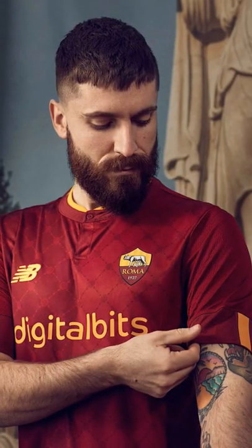Roma have released their new 22-23 home shirt and here's what it looks like. Stylish, sophisticated, elegant — just absolutely peng. I love this kit.